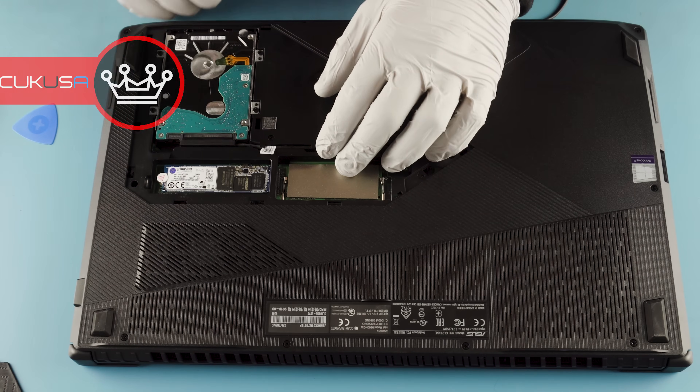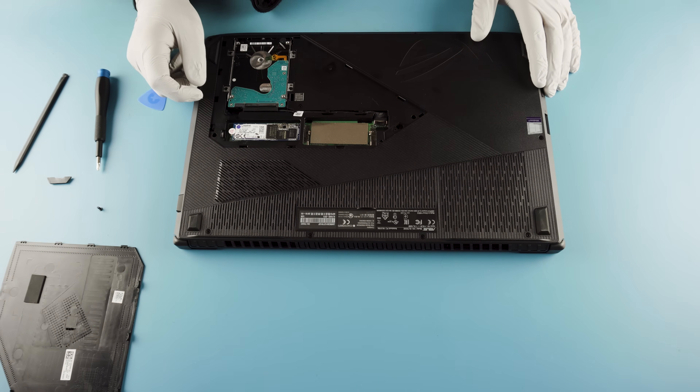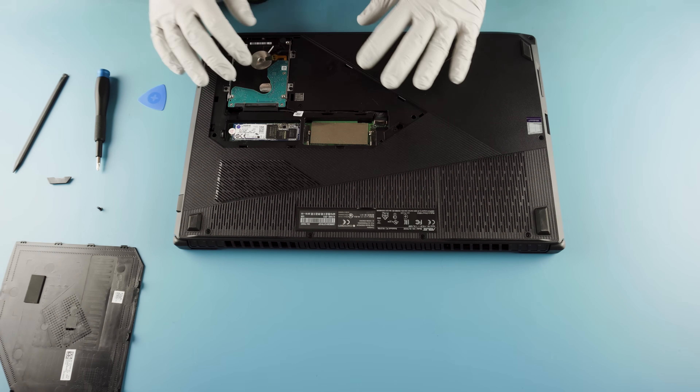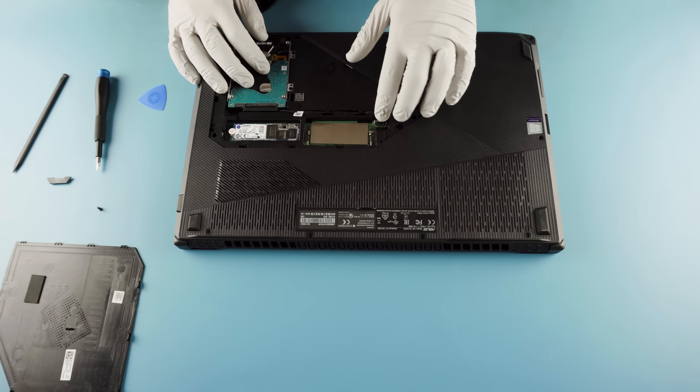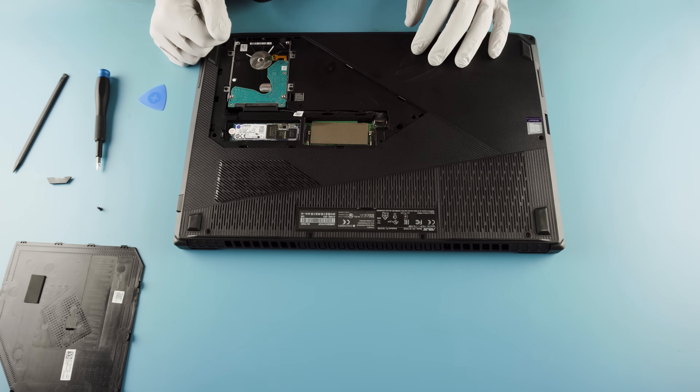It pops right off. We've got memory, an M.2 slot, and a 2.5 inch drive bay. We will need to remove this drive because this wire runs along it and will get in the way, so we'll definitely remove this.